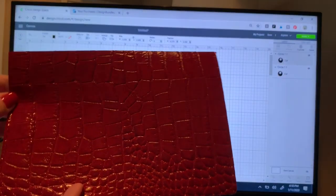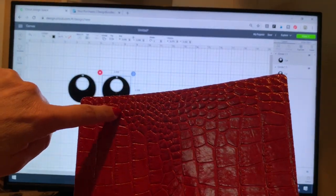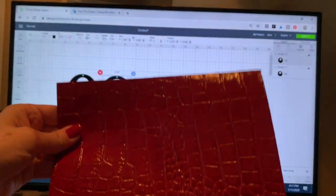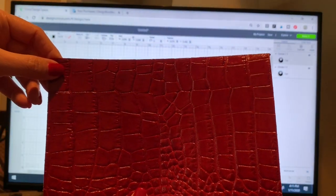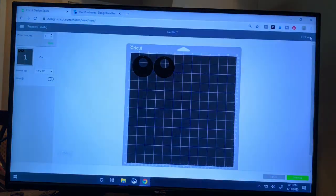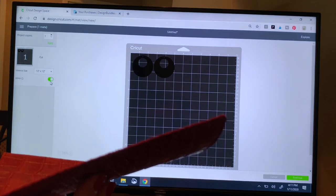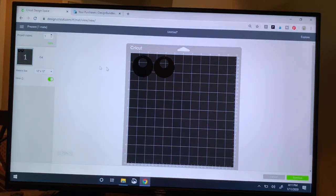If you are doing genuine leather, make sure you know your pattern. If I wanted a little bit of the smaller material I'd make sure this was facing the top. I'm just going to go with all the bigger texture so I'll make this the top of my mat. I'm ready to click the Make It button in the upper right. It's showing me my earrings on my mat. These are symmetrical, but out of habit, when we put leather onto our mat good side face down, we should always click Mirror — good habit because we're cutting it in reverse.